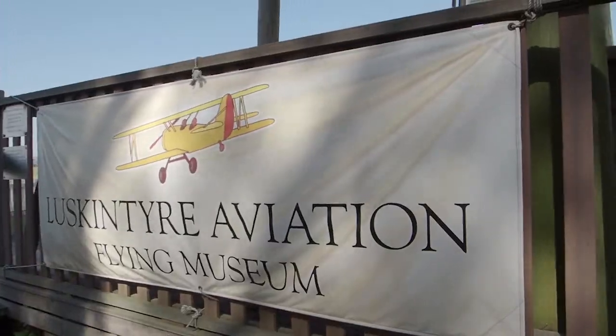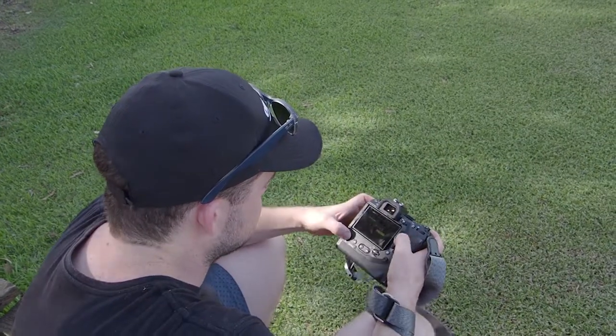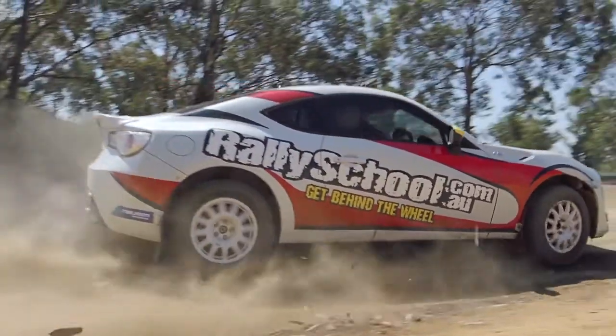Thanks to Olympus Camera Electronic, we're invited over to the Hunter Valley in New South Wales to test out the new E-M1X. We got to shoot various subjects like rally cars and stunt planes — absolutely perfect to test out this new AF system.